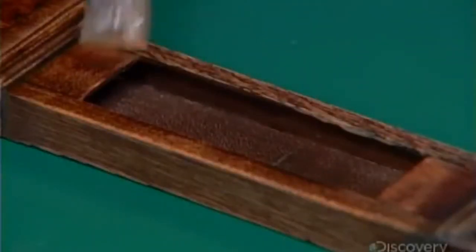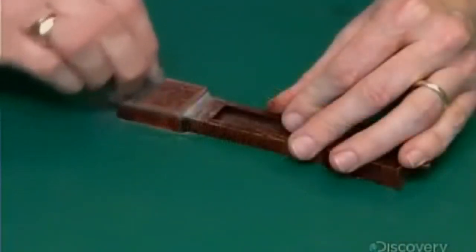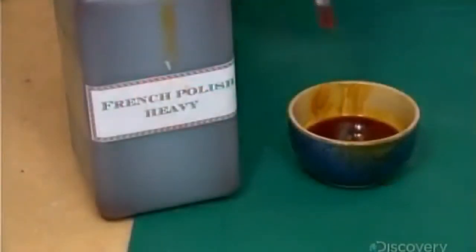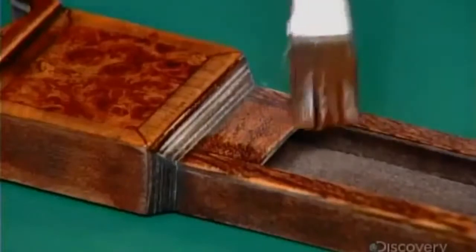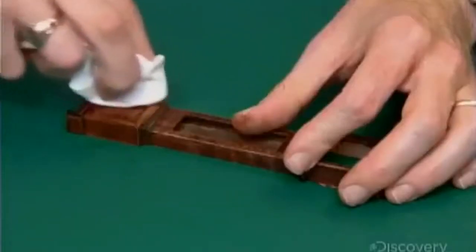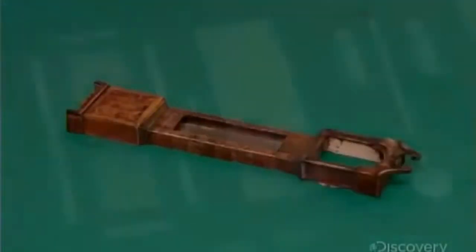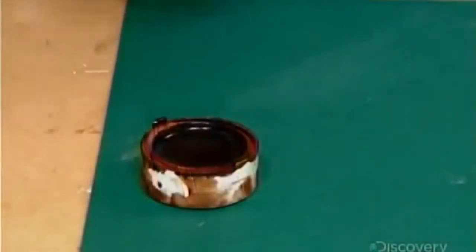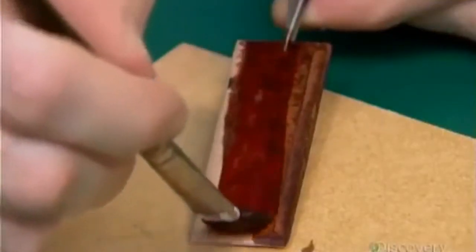After the sealer dries, he sands it a little, and then applies two coats of traditional French polish. This mix of alcohol and shellac gives the cabinetry a high-gloss finish. Once it dries, he buffs the wood with wax to enhance the sheen. The clock door, with its exotic veneer, is also stained, polished, and waxed.